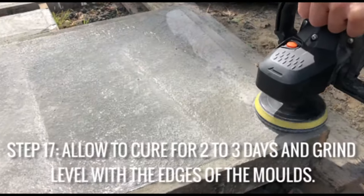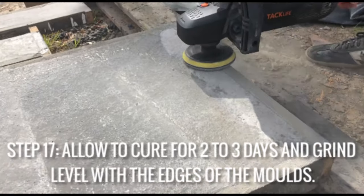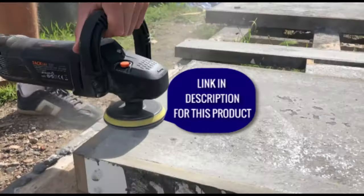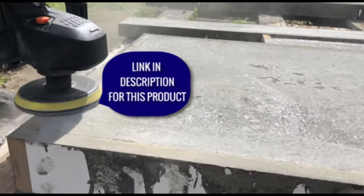Then all you need to do is grind back all the surfaces level with the side pieces, and that will give you the exact thickness needed for the worktops. I'm doing it with a machine polisher and a 50 grit sanding pad, but you can also do this by hand.